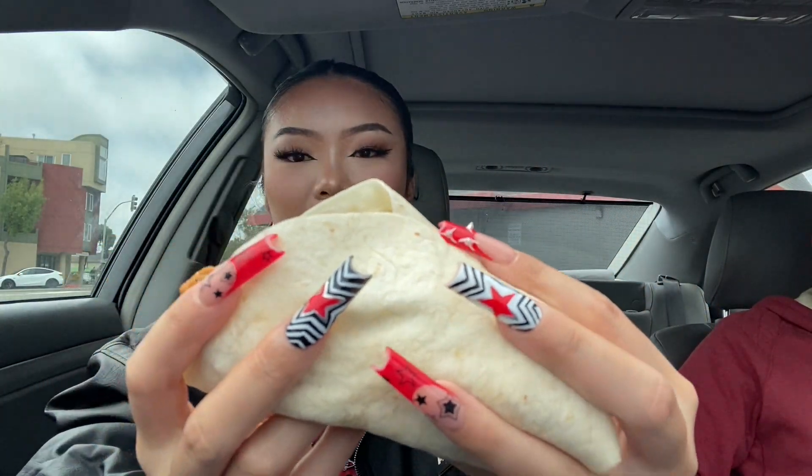Also, when I was at Jack in the Box I saw they had new chicken chipotle wraps — I got the spicy version. So this is how it looks: pretty mushy and limp. This wrap is way better — like ten times better than the chicken tender hot dog thing — because it's not as soggy. That's all I can say: it's not as soggy, but similar flavors.